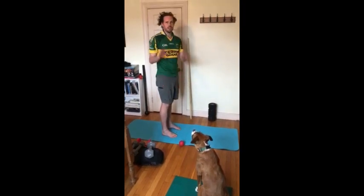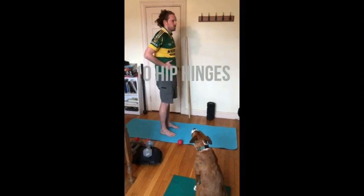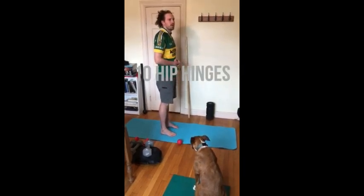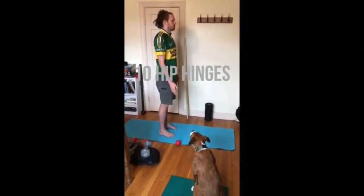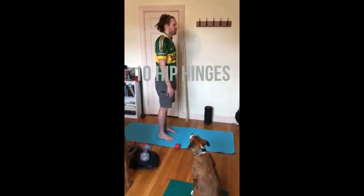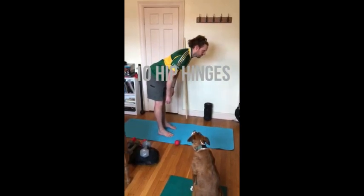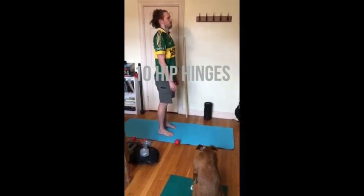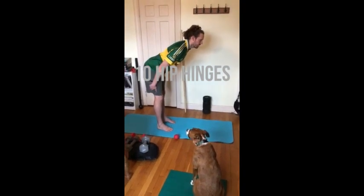Next we're going to do ten hip hinges. So the hip hinge — we're going to stretch our hamstrings not by bending our back but by kind of hinging at the hips. What it's going to feel like is you're going to let your butt move back and then hinge back into an upright position. You should feel a gentle stretch of your hamstrings in the back of your legs.